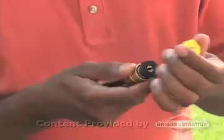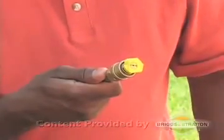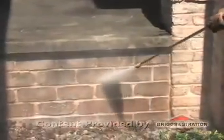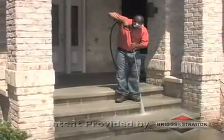Now, switch to a general high-pressure spray pattern. Concrete is a durable surface, so it can withstand the blast from a narrow spray pattern. Flush any detergent from the system, then test the cleaning power in an inconspicuous area. Rinse off the detergent and residue, again working in identifiable sections.